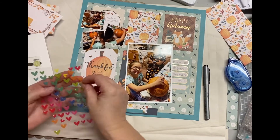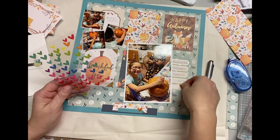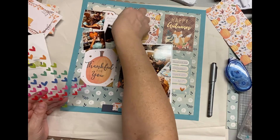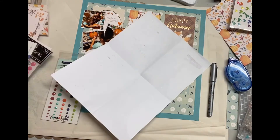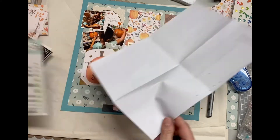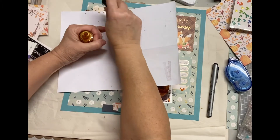I did put some enamel dots — you'll see these enamel hearts. I also did a little bit of gold splatter in the corners, which you'll see me do in a little bit. On my blog I'll have all the exact products that I use, the names and the company. So if you're interested in that, please go to my blog — I will have the blog address down below.